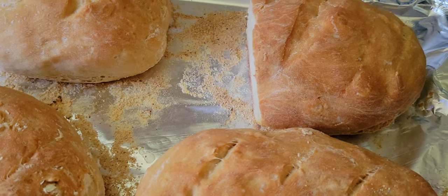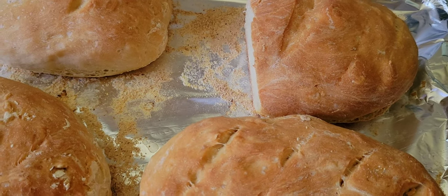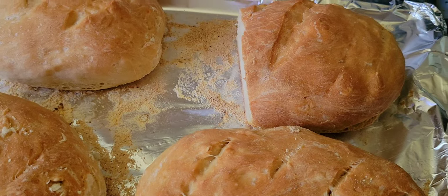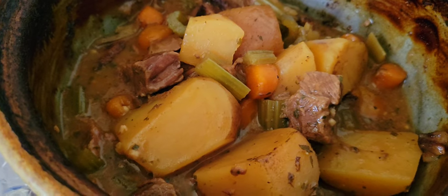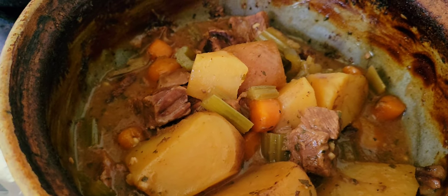If you want the recipe for the bread and the cake, check out my Instagram in a couple of days — I'll put it up there. I'm super excited with everything that turned out. I love being a stay-at-home mom because I get to make all this wholesome, organic food from scratch, and it occupies my time. It really helps me feel fulfilled.